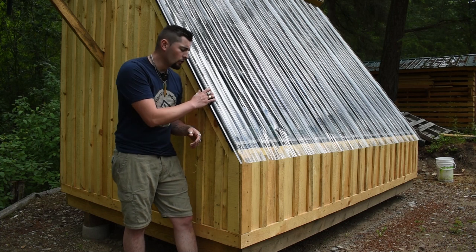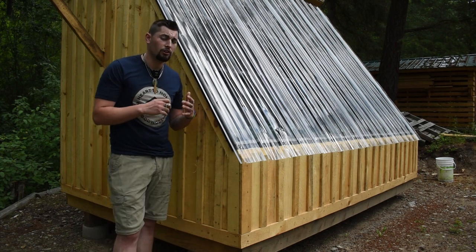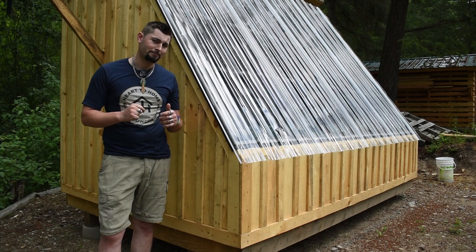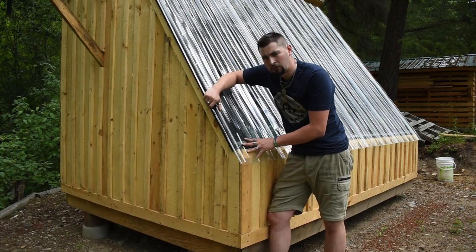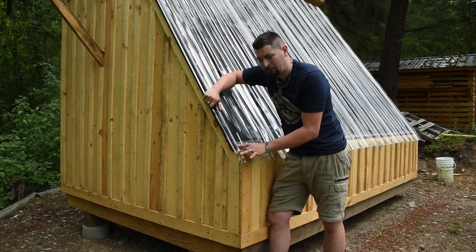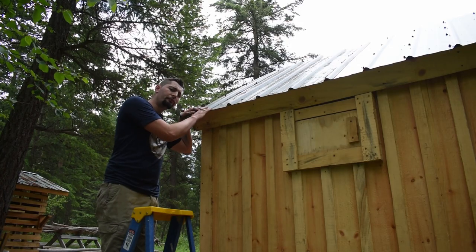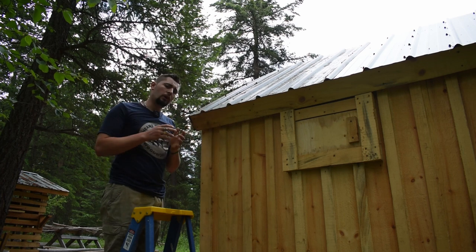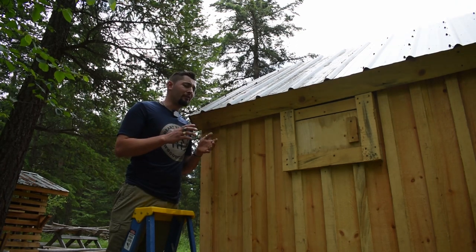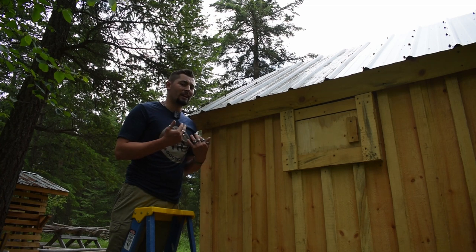Next up we have the roofing. For the south slope we went with a high quality polycarbonate panel expected to last a lot longer than typical greenhouse panels. Note that I'm only using a single layer — the best kilns utilize an air gap between two panels, or panels with a built-in air gap, but I couldn't find those in my area. For the north roof I went with 29 gauge metal roofing from Discount Direct Metals. All in all I paid about $550 for the roofing; you could expect to pay around $700.